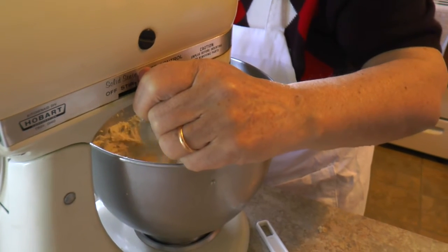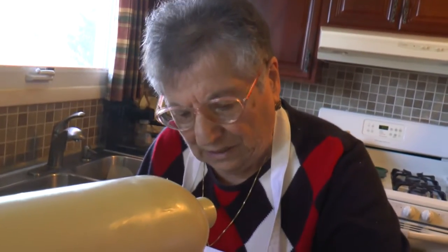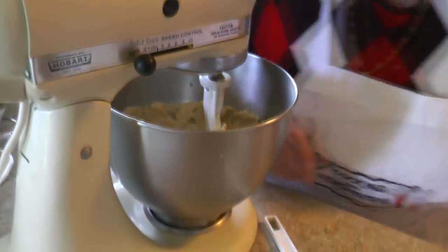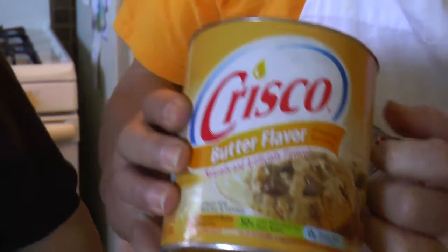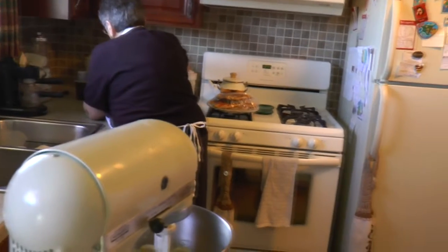Did they always have butter-flavored Crisco, or did you have to use something else? Normally they use butter or margarine, but I use Crisco — butter-flavored Crisco — all the time. Now I'm going to do the flour. Would you be able to use regular Crisco? It has to be butter-flavored because it's taking the place of butter. And we have everybody on set today — we're at my aunt's house, so this is why this is a special one.